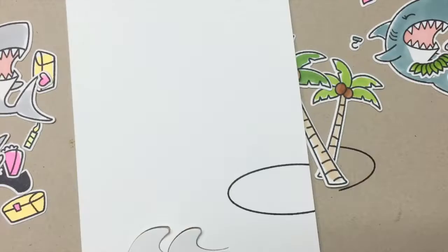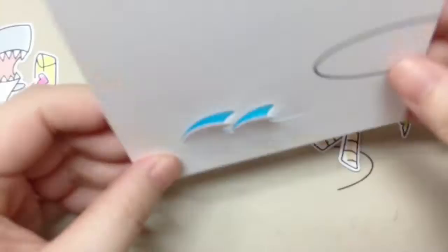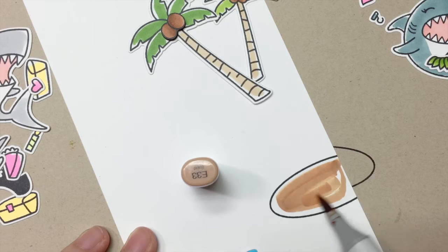I'm going to show you a fun thing to do with this wave die. After die cutting the wave from the card base, I used my fingers to lift up the tips of the waves and then colored a piece of card stock in blue and backed up the waves. The rest of the card was all about putting the pieces together, so I'll fast-forward this part too.